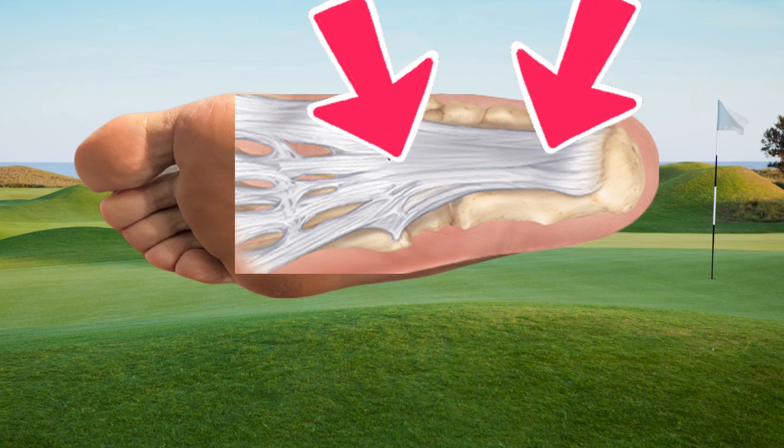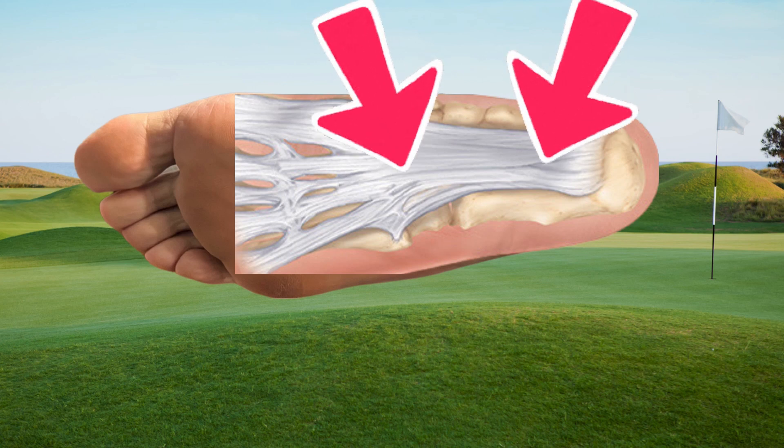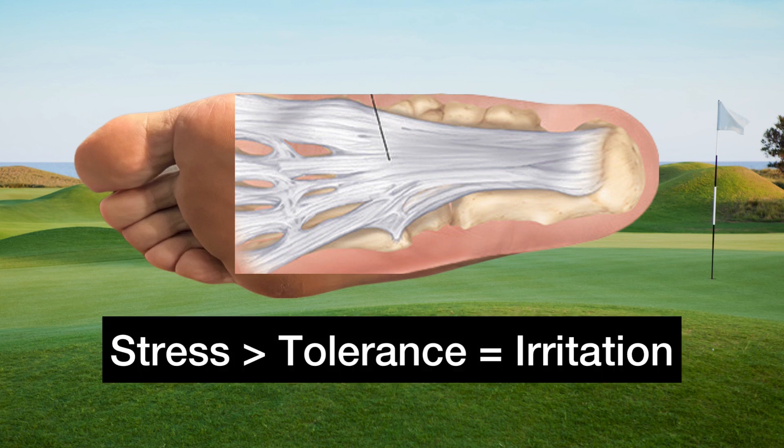Plantar fasciitis is a really painful condition. It is a dense connective tissue that originates from the bottom of the heel and extends into the toes to help create support and stability throughout the foot. Plantar fasciitis pain usually occurs when there is a spiking activity where you're doing too much too soon and the body can't handle the stress, such as swinging the golf club or walking 18 holes.